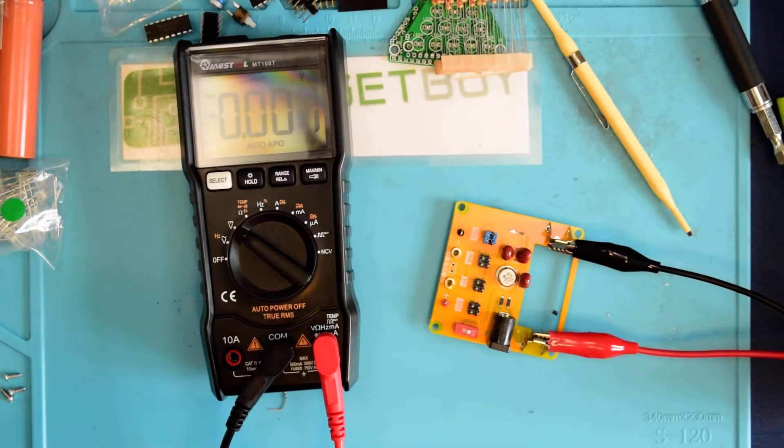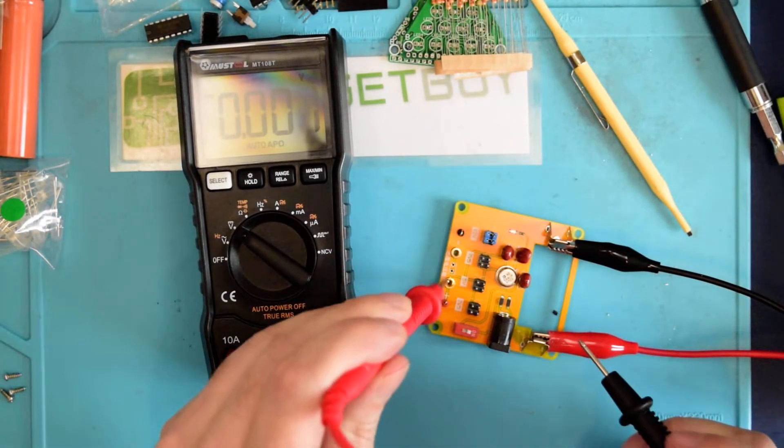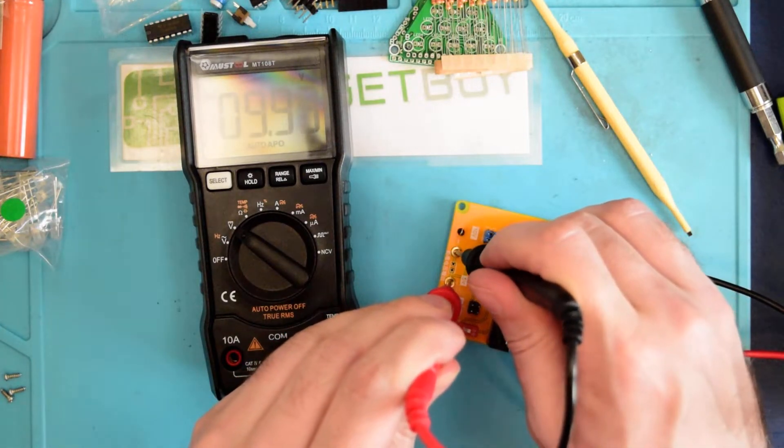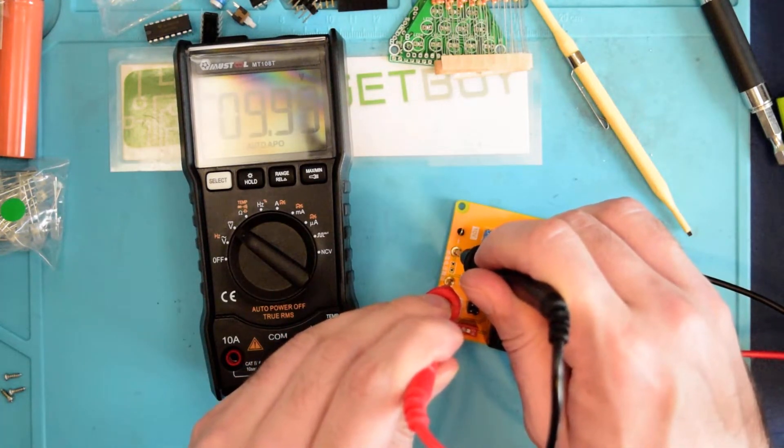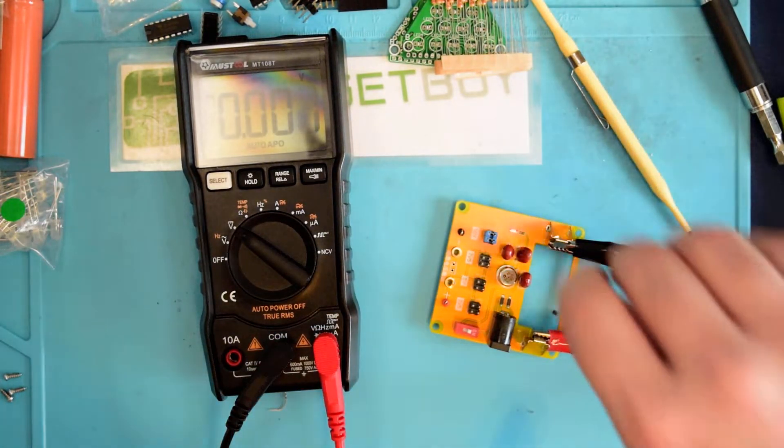Let's see what this thing has to say — or maybe my leads are all tangled up. There we go. I'll go ahead and put the positive lead there, and the negative lead there. 9.99 volts. So that seems to be fairly accurate.